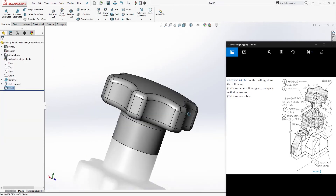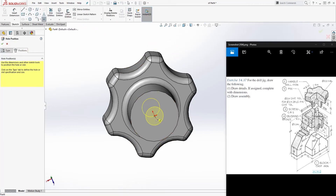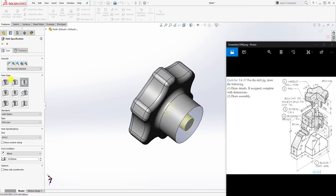Click the Hole Wizard, go to Position, select this face, and select the origin point. Go back to the Type tab and select counterbore drill with a size of 10. This will be blind with a depth of 18. Put 18 for the 10 mm hole and click OK.